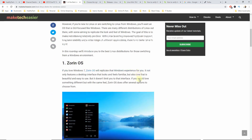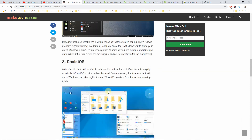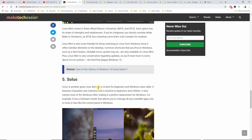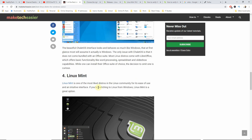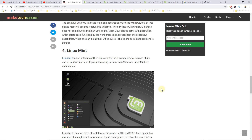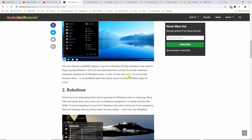There is Zorin OS, Robo Linux, Chalet OS, Linux Mint, and Solus. I've only ever tried Linux Mint previously, so I'm quite familiar with it. Linux Mint is one of the most liked distros in the Linux community because it's quite easy to use. It has an intuitive interface and I kind of feel at home when coming from a Windows environment, but by all means feel free to try any Linux distribution you wish.